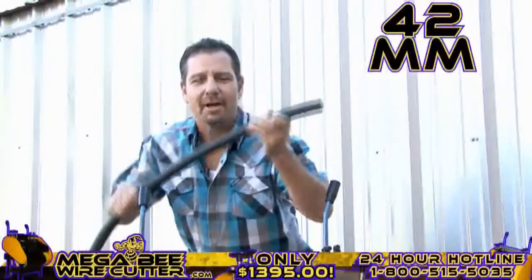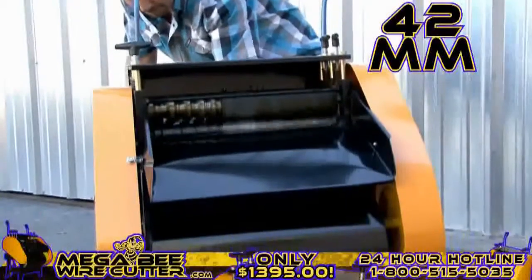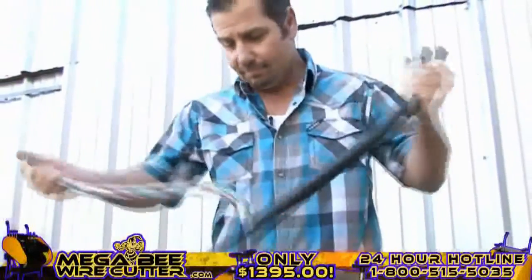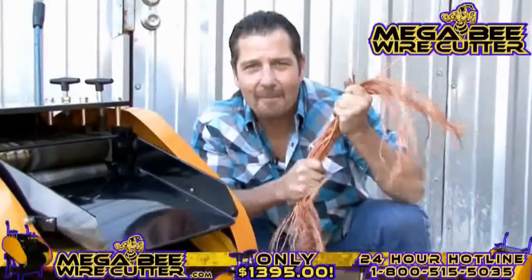Mo' money — that's what I'm talking about right there. Up to 42-millimeter, this is the big stuff. This is the money. The MegaBeat Wire Cutter: turning copper into money.